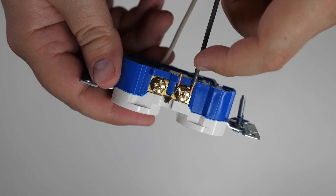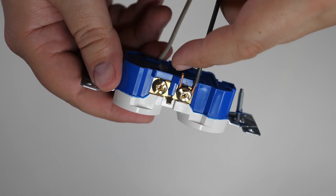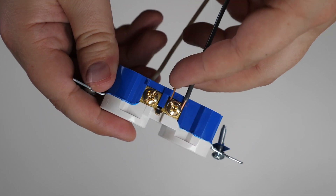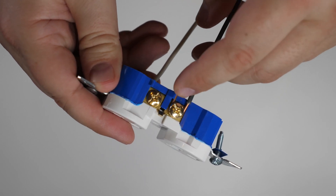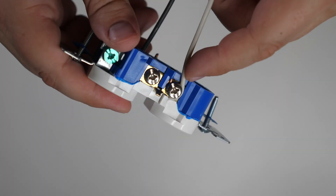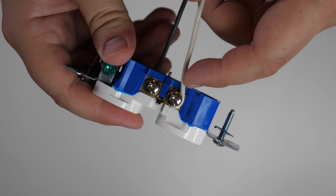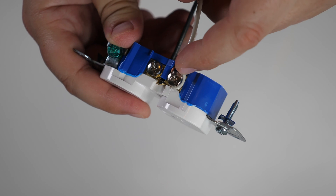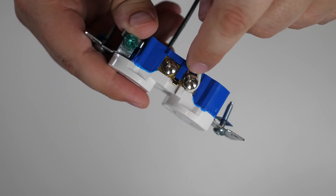Here's an example of too much insulation removed: the copper extends past the receptacle and can short out more easily. And this is with not enough insulation removed — you can see insulation is underneath the terminal, which is going to provide a poor connection. You want the right amount: insulation just touching the screw, with only bare copper under the terminal.